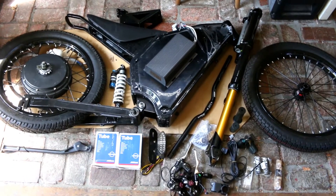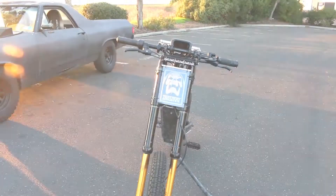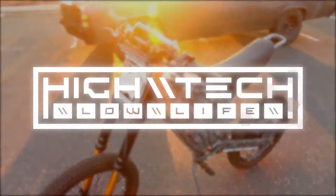We're working our way through part 3 of this 5 kilowatt monster e-bike build. This episode we're creating a custom lighting control dashboard and it is a ton of work, so let's go!